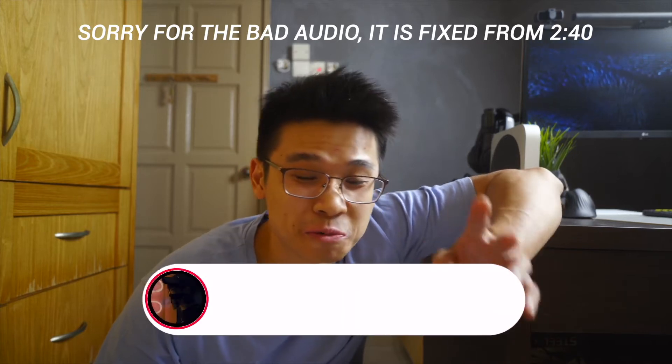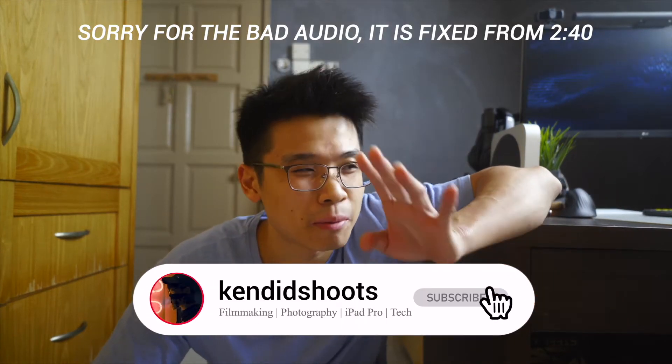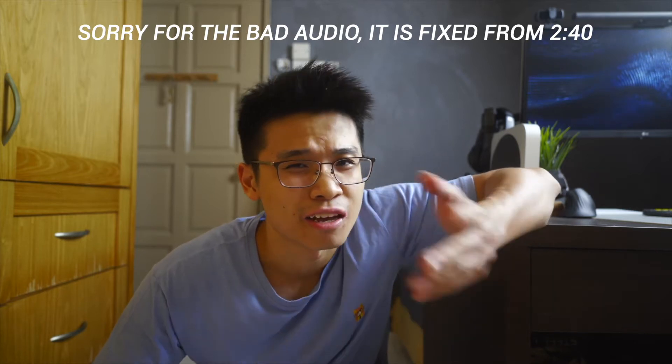What is up guys, welcome back to the channel. My name is Ken. If you're new here, this is the channel where we talk about filmmaking, photography, iPad Pro related content, and tech. If that at least piques your interest, consider subscribing. This is not the typical setup I would want in a video, but I just want to update you guys about the YouTube studio situation right now.